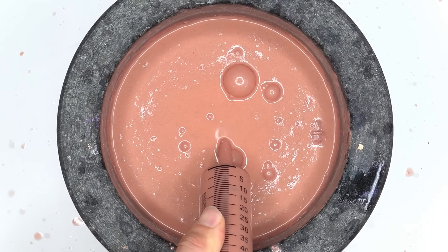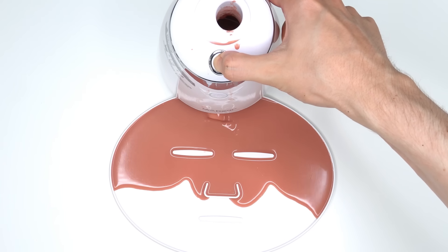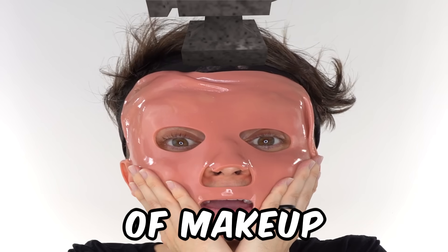Bubbles. Suck it up. Inject the makeup. Peptide. Turn it on and dispense. Now we just wait a few minutes and I'll be right back to try it on. How do I look? It feels like I have a pound of makeup on my face.